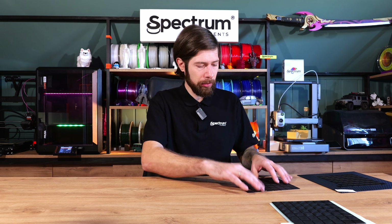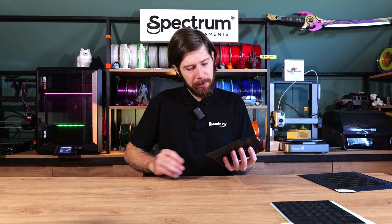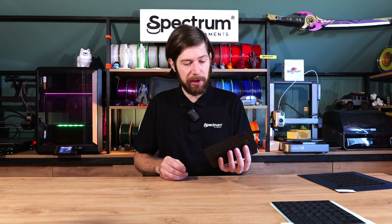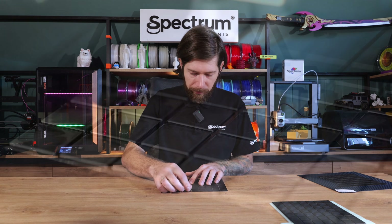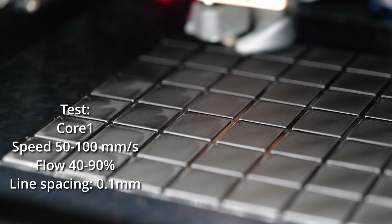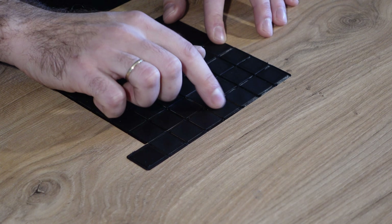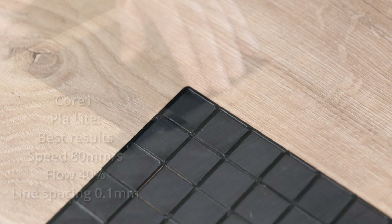For the Core One, we started with speed between 50 and 100mm/s, line spacing 0.1mm, and flow between 40 and 90%. Looking at the results, the best outcome is also a little bit in the middle — around 50 to 80mm/s with 40% flow.